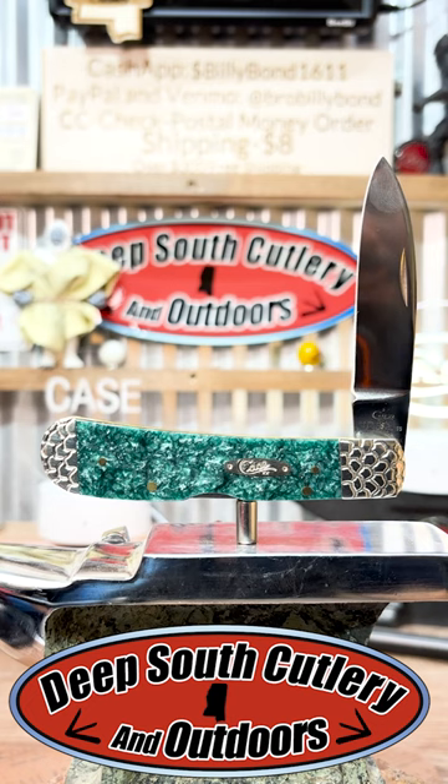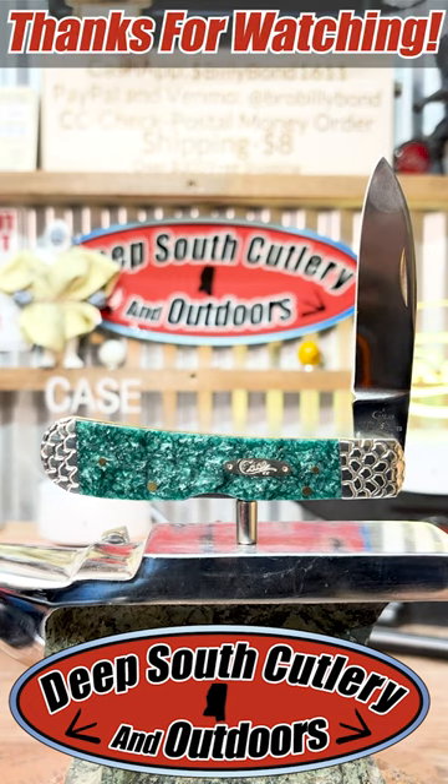Deep South Cuttingry, good times, great knives. Y'all like and subscribe. Thank y'all for watching. Check us out Thursday night. We look forward to seeing y'all then. Until next time, God bless you.